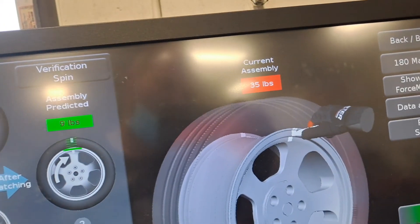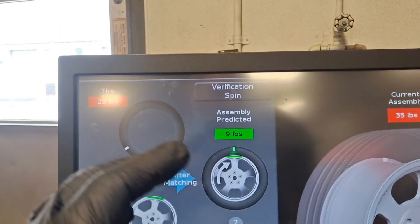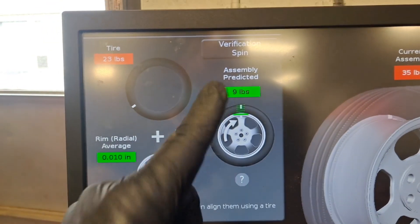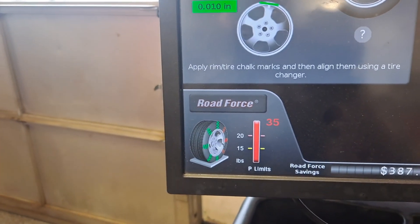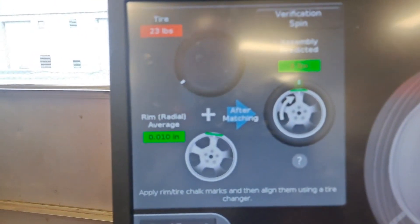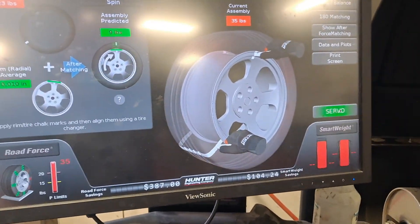Currently 35 is no good, and it's projecting through an algorithm that if I road force match this, I'm going to get it down to 9. Nine is great. On a passenger car tire, 15 is kind of our limit; on an LT tire we may go up to 23 or so. These are LTs off of my Hummer pickup.